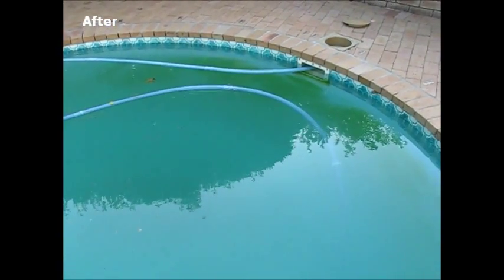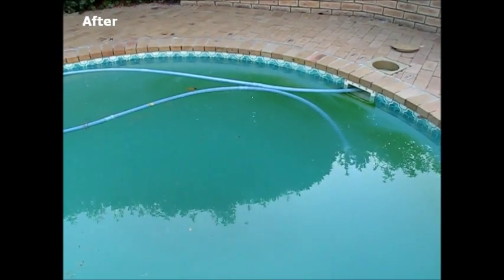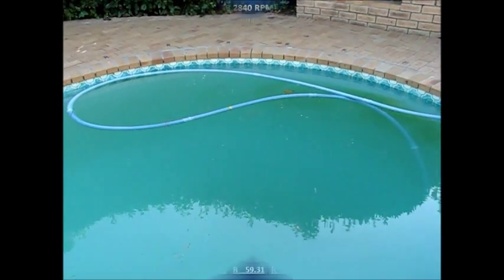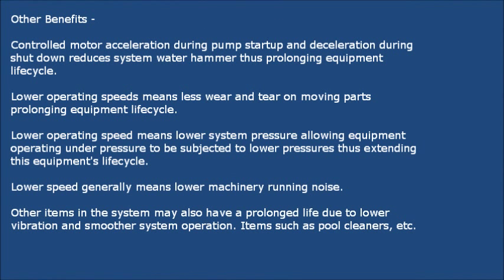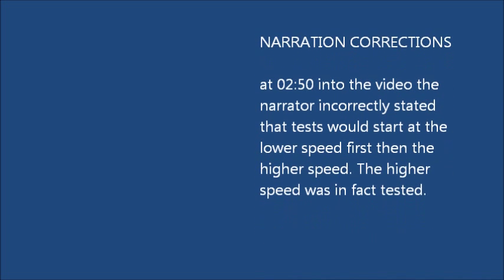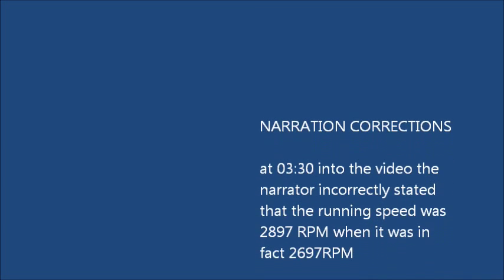Significant savings can be unlocked by this type of technology. We will put up some tables in this video to show what sort of savings can be achieved.